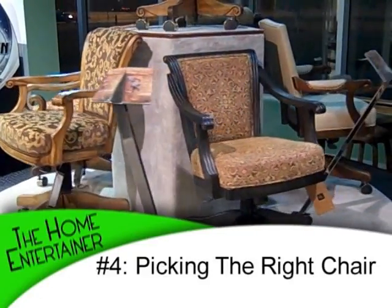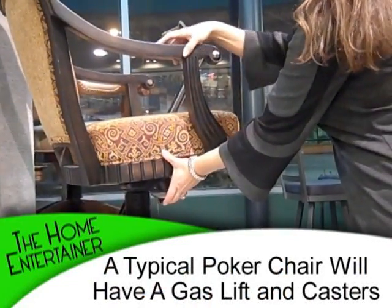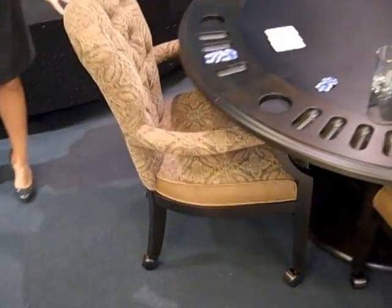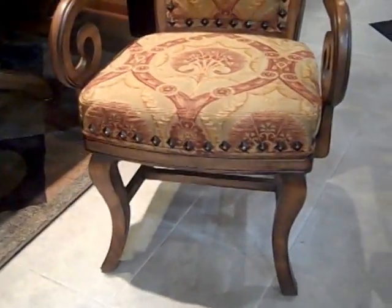Tip number four: when it comes to buying a poker table, remember your chairs have got to be comfortable, because you'll probably end up sitting there quite a bit. A typical poker chair is going to have a gas lift and casters, so you can move up, down, and all around. There are two other options — one is a club chair that has casters as well, so you can move in and out from the table easily. However, for those of you with children at home, I'd recommend club chairs with no casters so they don't turn it into a toy. Either way, make sure you get to sit in the chairs, because comfort is key.